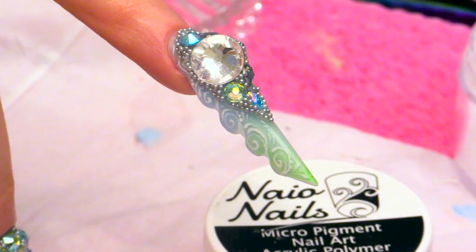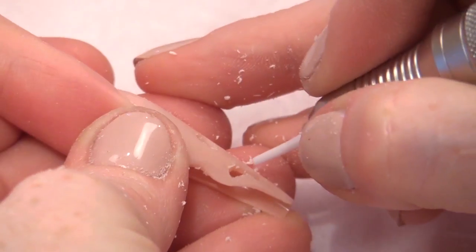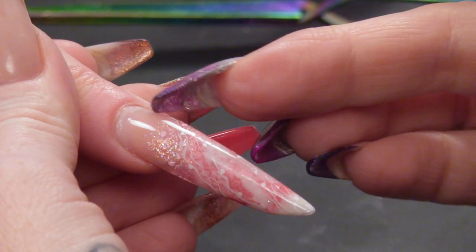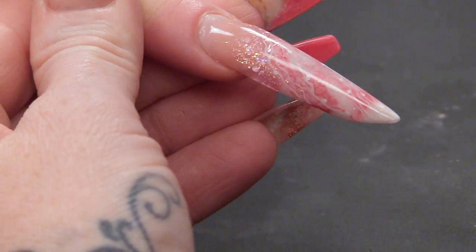Hi, I'm Kirsty Meakin from Naio Nails. In this video, I'm gonna show you how to do a fill on a different type of nail that you might think's a little bit awkward. When you're working on a nail that already has a design laid in, some people think, how am I going to fill that? And I'm gonna show you how you would fill a nail that already has a design encapsulated.